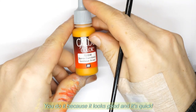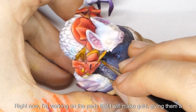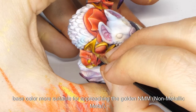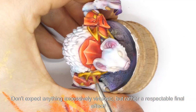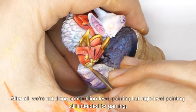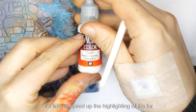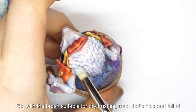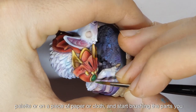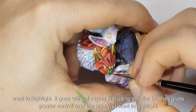The process of color adjustment obviously applies to every part of the model. Right now I'm working on the parts that I will make gold, giving them a base color more suitable for approaching the golden NMM — non-metallic metal. Don't expect anything excessively virtuosic, but rather a respectable final effect. After all, we're not doing competition-level painting, but high-level painting still intended for gaming. Armed with a palette for offloading paint, it's time to speed up the highlighting of the fur using the drybrush technique — with a brush suitable for drybrushing, load it with paint, unload it on the palette or a piece of paper, and start brushing the parts you want to highlight.